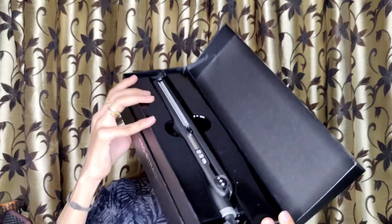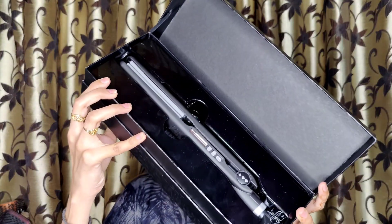Let's start the video. First of all, you can see the box — inside is a straightener and its packaging is very awesome, so you can keep your straightener safe inside.